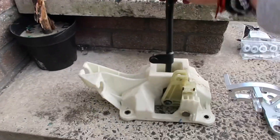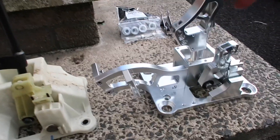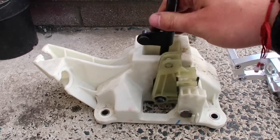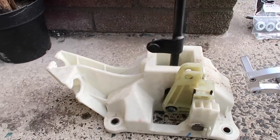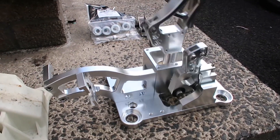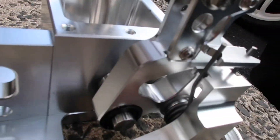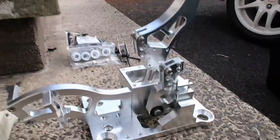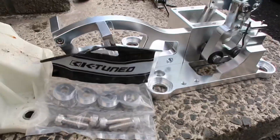So this is the OEM shifter beside the new K-tuned replica shifter. The OEM one is very loose — obviously it's made of plastic and it's 17 years old, very worn out. The new one is a little stiffer with a bigger spring in there, whereas the OEM spring is probably quite worn out. So what we'll do now is get it set in the car and get the K-tuned washers and bolts down.